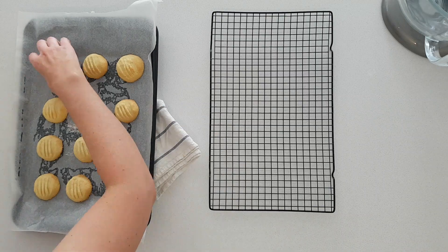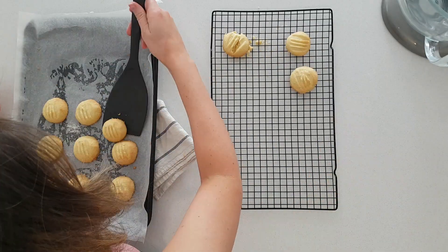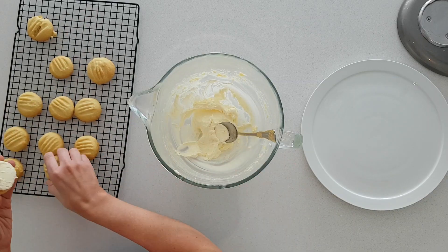Now I've transferred those biscuits onto a wire rack to let them completely cool. They were really hot and I dropped one of them so don't do that. Now to finish these ones off I'm going to pop a bit of icing in between and sandwich them together.